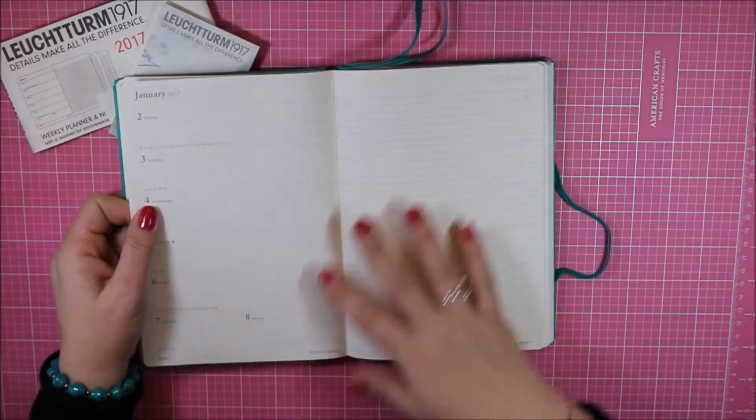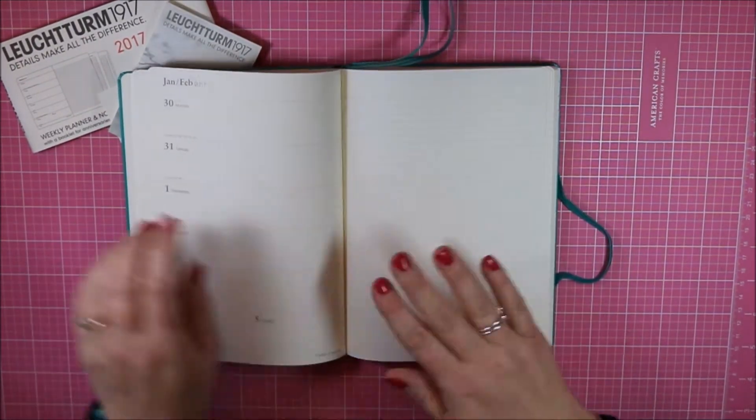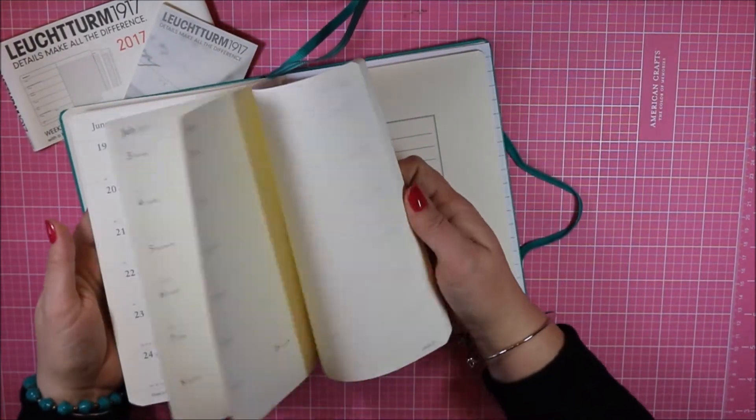The weekly section starts at the end of December into January, with all the days of the week on the left side, and then on the right are just ruled pages so you can do whatever you want with that.